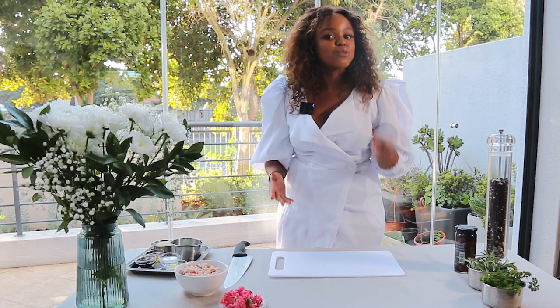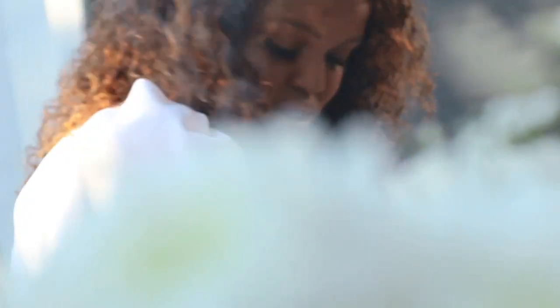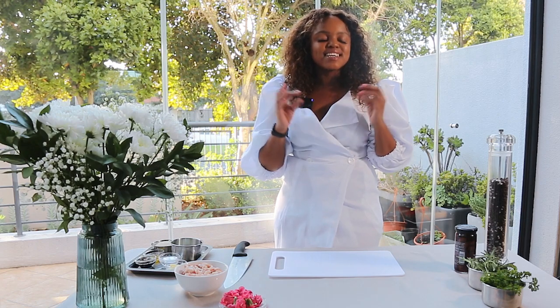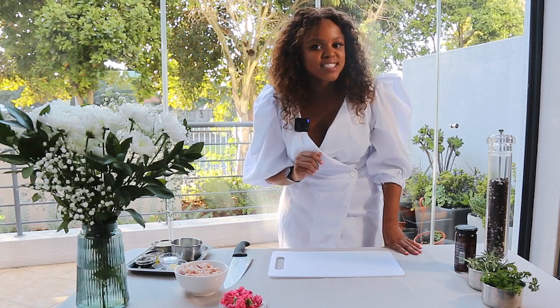Hi everyone, my name is Zandi, better known as Miss Hush in my kitchen. I'm a content creator who's also a qualified chartered accountant. I'm a foodie, a recipe developer, and I'd like to call myself a masterclass expert. Today we are making a delicious Mother's Day grazing board, which I'll be making this Sunday for Mother's Day.